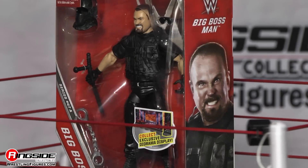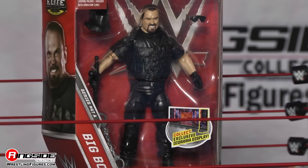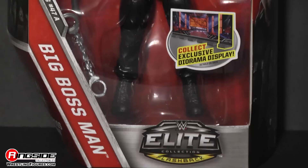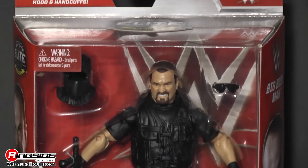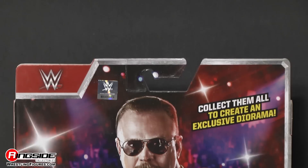Welcome to Ringside Collectibles Figure Insider. You want to talk about respecting authority? Well, I hope you respect this man's authority. It's Mattel's WWE Elite Series 47, The Big Boss Man.